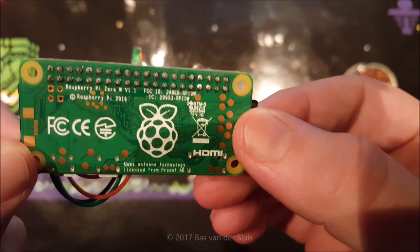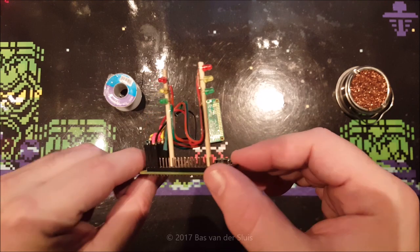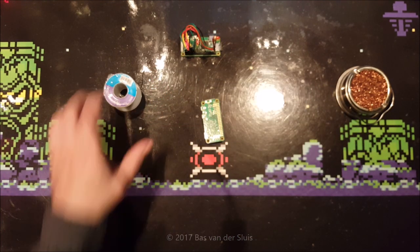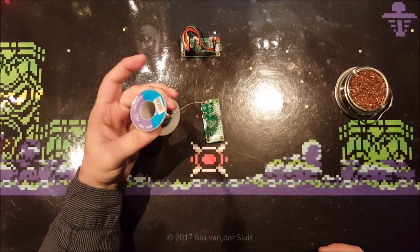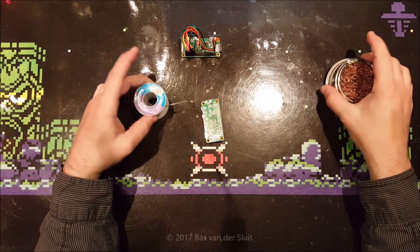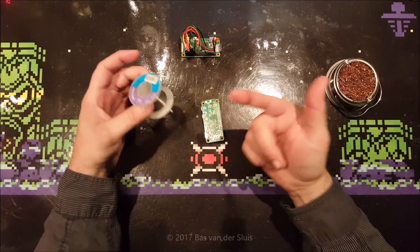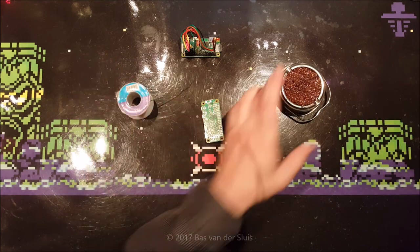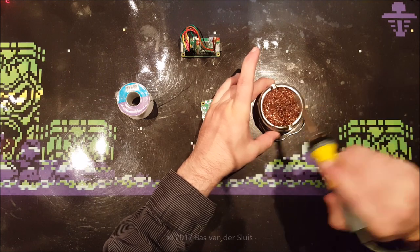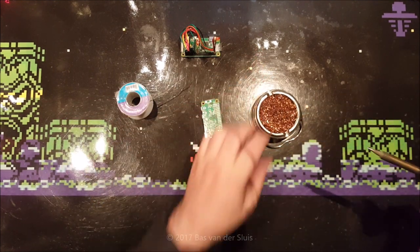Let's see if I can get the solder rings in focus. This is my previous video — some traffic lights I made with the Raspberry Pi. This is the thickest solder I could find. If you've never soldered before, you'll probably end up with one millimeter solder wire, which is this.